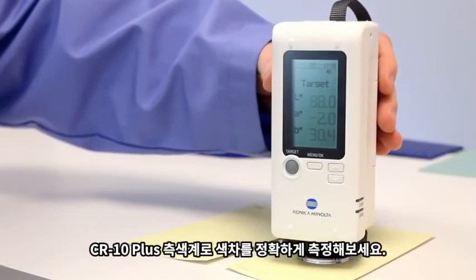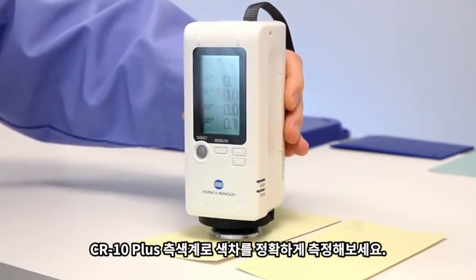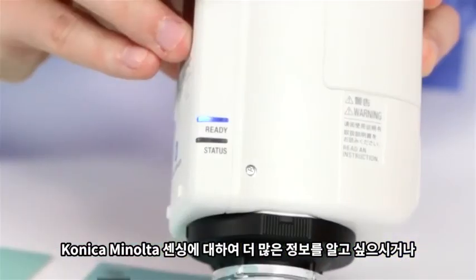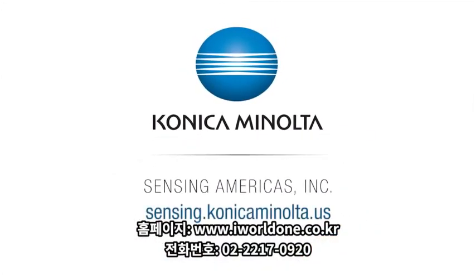The CR10 Plus Color Reader allows you to measure color difference with confidence. For more information on Konica Minolta Sensing's full line of color measurement solutions, visit us online at sensing.konicaminolta.us or call 888-473-2656.